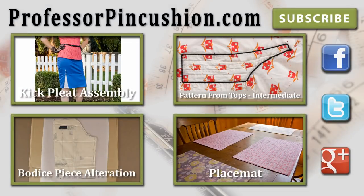Make sure to check out our other videos and visit ProfessorPincushion.com to view our complete library with well over a hundred and fifty sewing video tutorials. New tutorials are released regularly so make sure to subscribe to be notified of the next release. Thanks for watching.